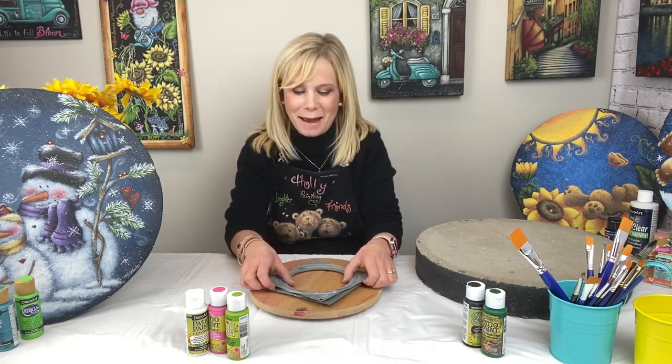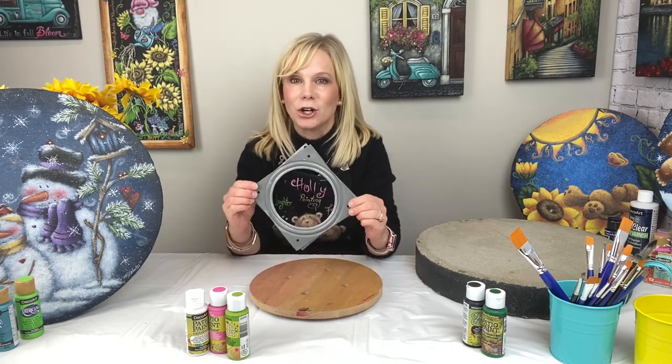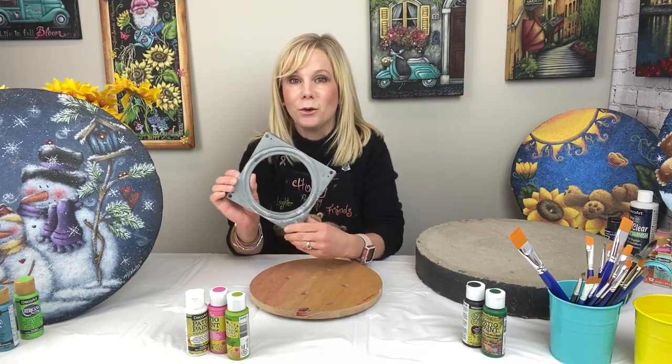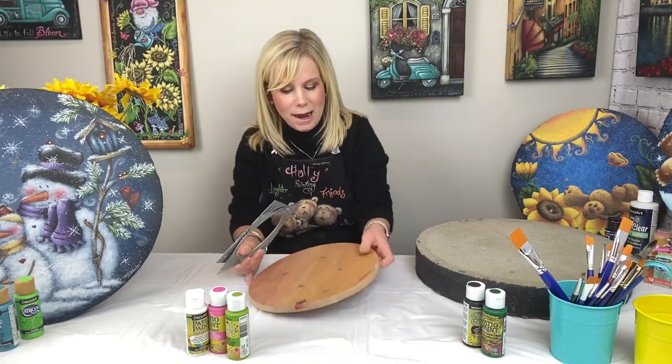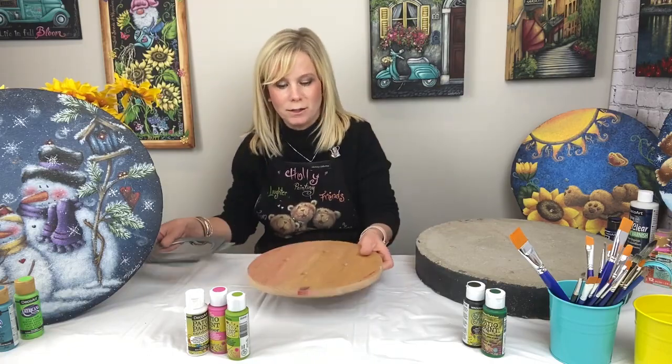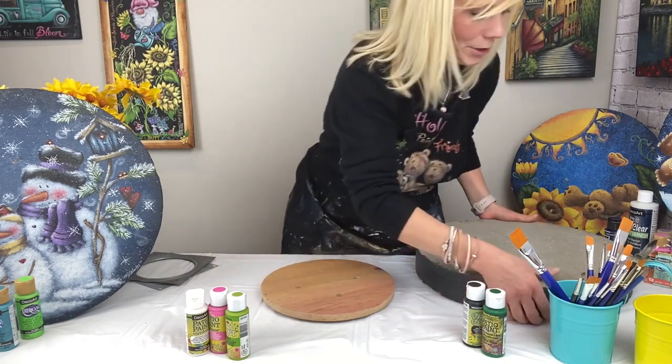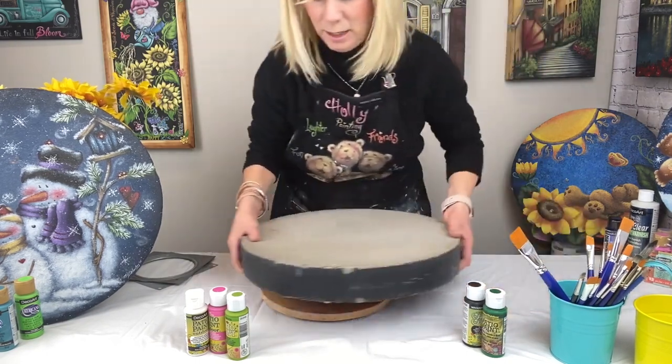So one great tip I have is actually using a little turntable, and these are things that you can pick up at your local hardware store. They're only a few bucks and I attached mine to a wood piece. So basically, you can take that little turntable and put your stepping stone on top like so.